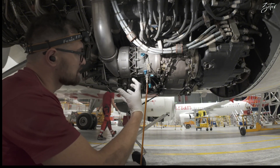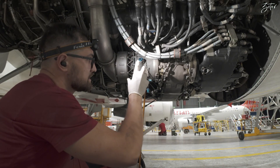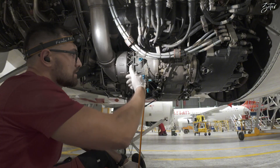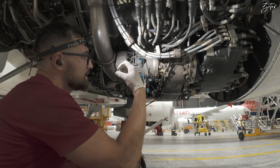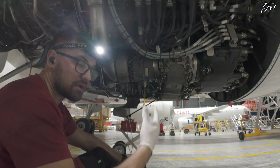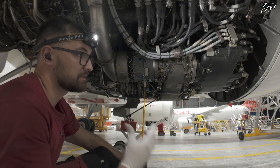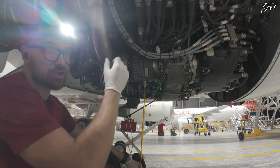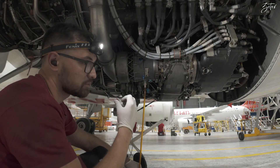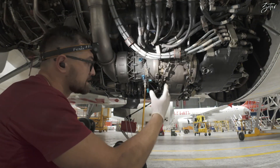Inside we can find an impeller which, thanks to the airflow, starts to spin. Then inside we can find the gearbox which changes the ratio, and a centrifugal clutch — whenever the starter starts rotating, the centrifugal clutch expands and connects to the shaft inside the gearbox, turning the engine. When the N2 shaft reaches 50%, the FADEC or EEC shuts the starter valve, removing the air pressure, which slows the starter rotation, and the centrifugal clutch disconnects.